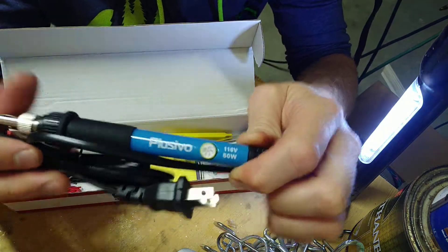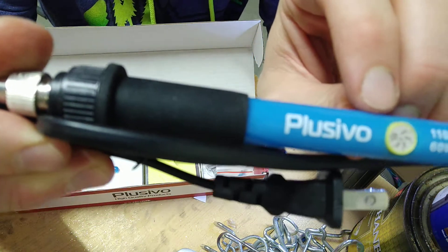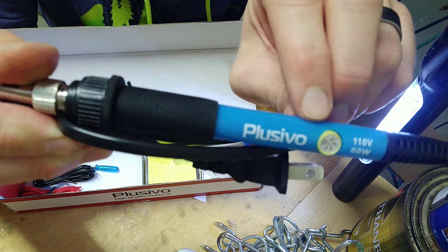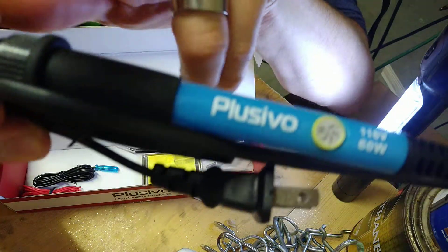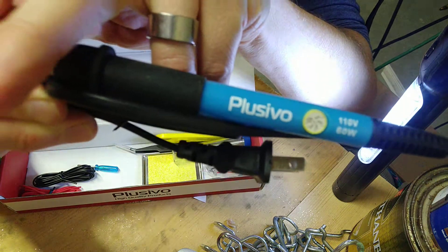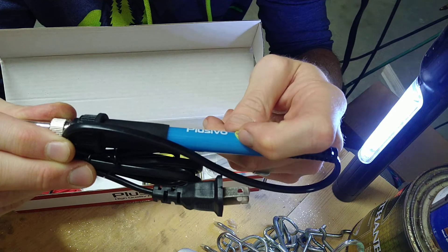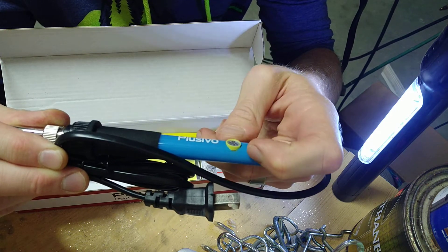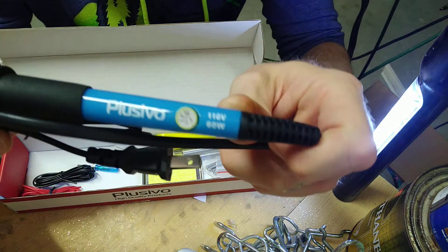Here's the soldering iron. It does have a temperature control on it — I don't know how accurate it is, but the camera might not focus well enough to show it. Basically it goes from 200, 250, 300, 350, 400, up to 450 degrees. It's 110 volt, 60 watt.